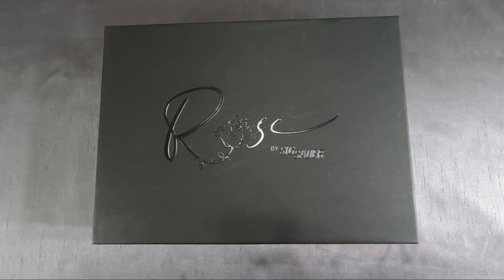Hey everyone, I'm Tiffany and I'd like to introduce you to the Rose by Sig Sauer that I recently purchased — technically got for Valentine's Day, but I got it before Valentine's Day.